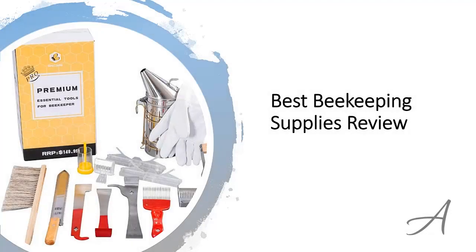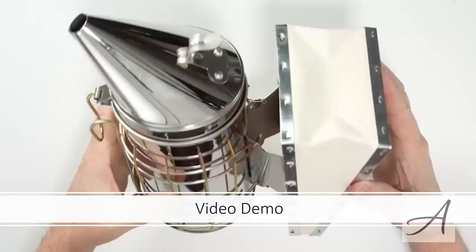Best Beekeeping Supplies Review. In this video, we'll share with you one of the most popular beekeeping tool sets in the market that have been used by thousands of beekeepers who have given their stamp of approval. We'll share with you some of the features of what makes this beekeeping tool so popular. Also in this video, you'll get to see a quick demo of the tools in this set.